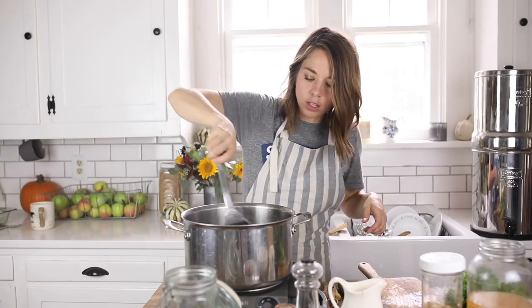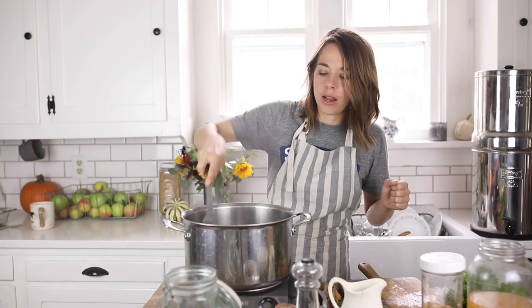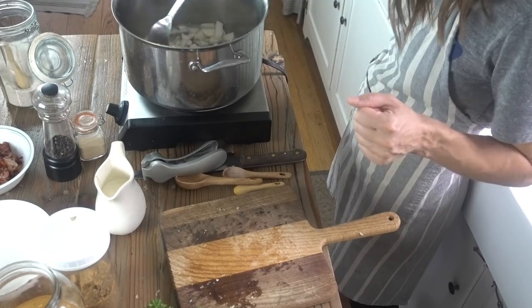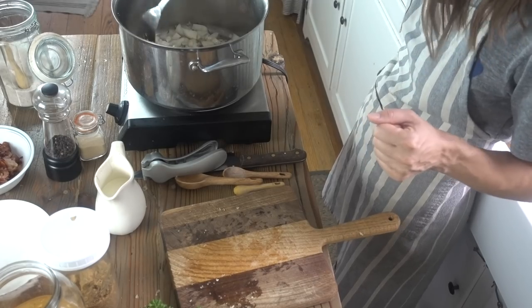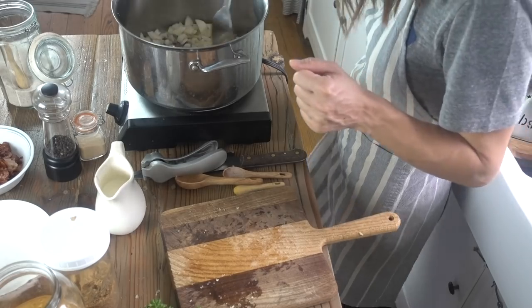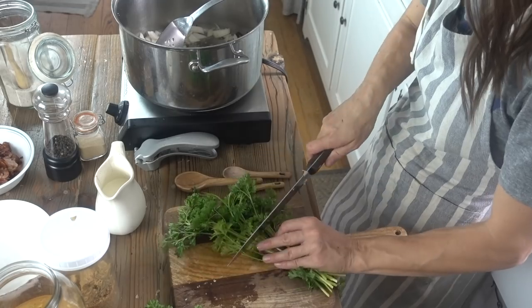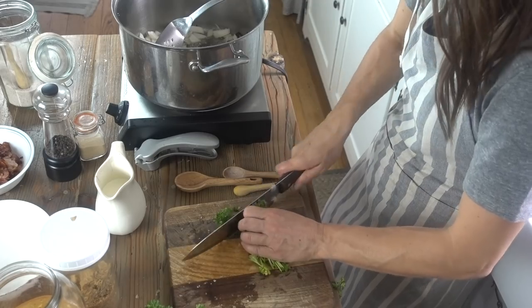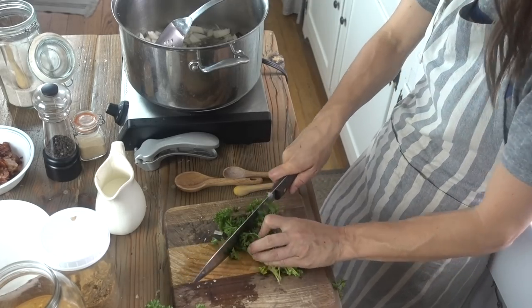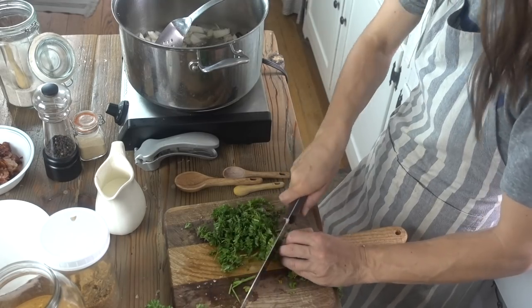Now if you want to make this a lower-fat version, you could remove about half the bacon grease and not put all of it in your soup. We've always done it this way because it's really tasty, but if you have any special need for lower fat, it'll still sauté up just fine and taste delicious. While that's going, I'm going to chop up about a quarter cup of fresh parsley. I don't like to cook this in with the onions and garlic because it tastes fresher when it goes straight into the soup raw.